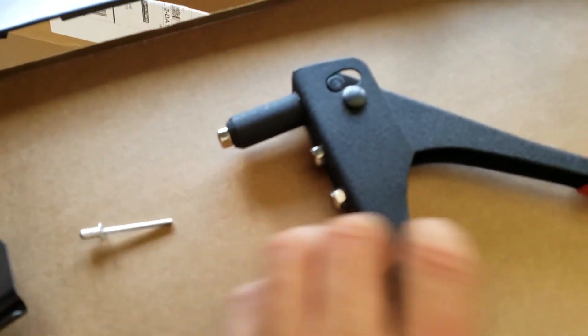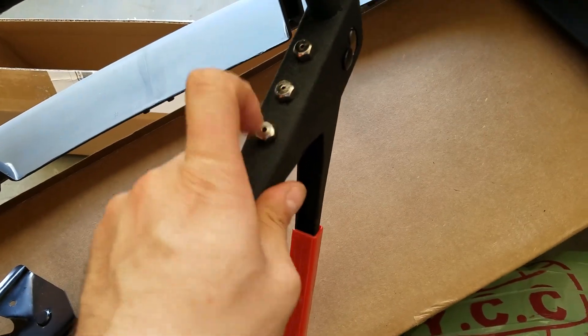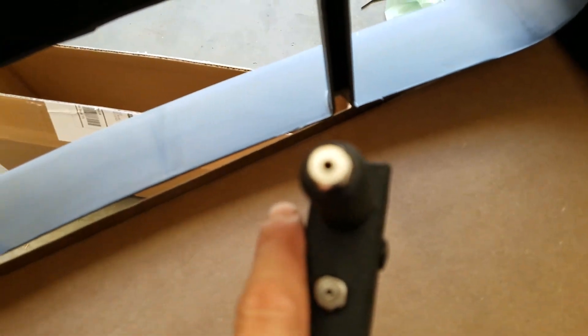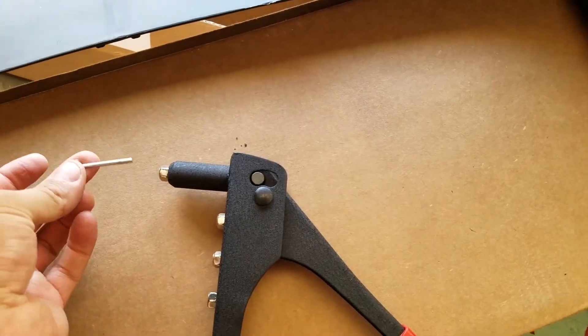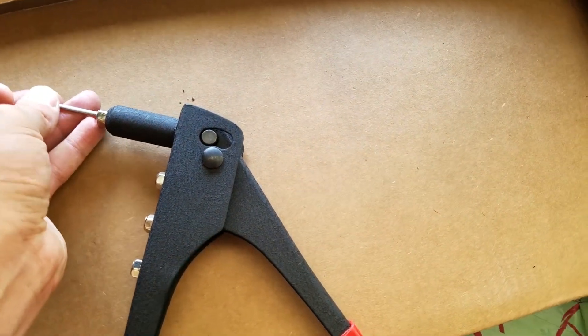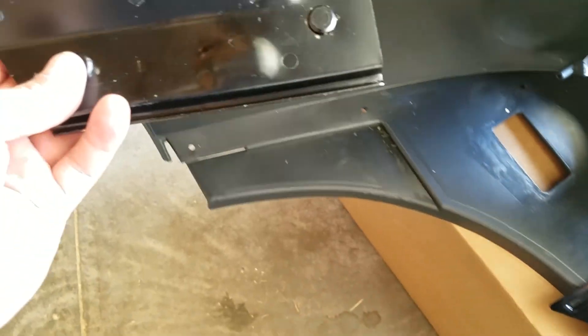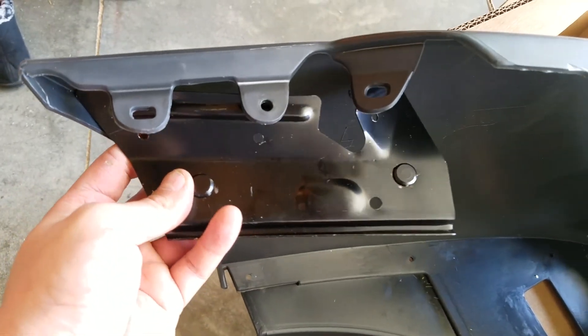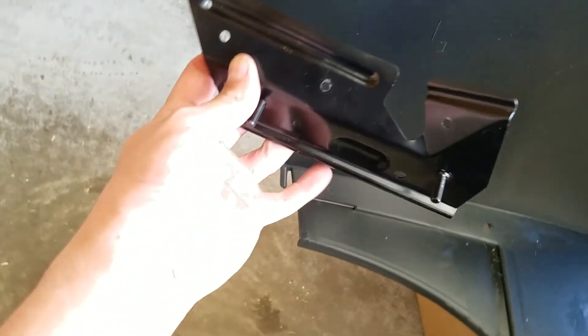So I went to AutoZone and bought the rivet gun — it comes with three different sizes. The one I had I switched out for the correct one, that's the one I need. You put the rivet in like this and then pull the trigger, but you have to make sure the mount is the correct one. Make sure the holes align.